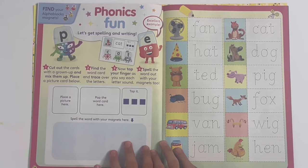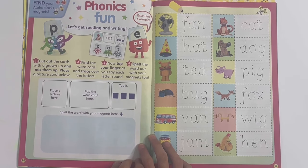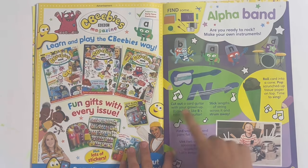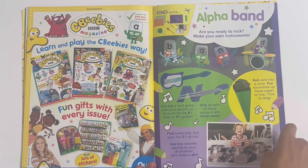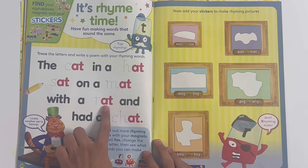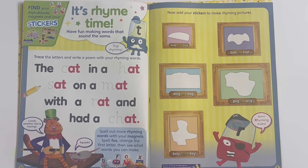Phonics fun - let's get spelling and writing. You can use your magnets here to spell the word, place a picture, do the word and spell it out, and you can cut these out and trace the words. Alpha band - are you ready to rock? Make your own musical instruments: you can make N's guitar and B's bass, and make this into a microphone and colour the notes and stars. On page two, it's rhyme time - have fun making words that sound the same. You have to trace the letters at the beginning of words that end with -at: the cat in a hat sat on a mat with a rat and had a chat. Now we can stick on the stickers in the pictures with the rhyming words.